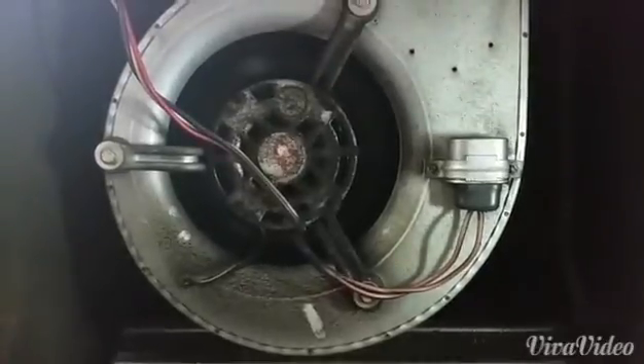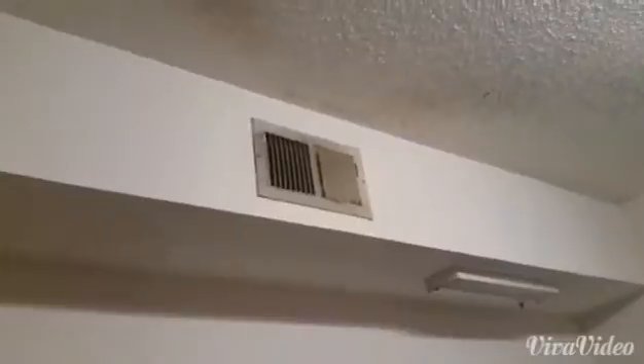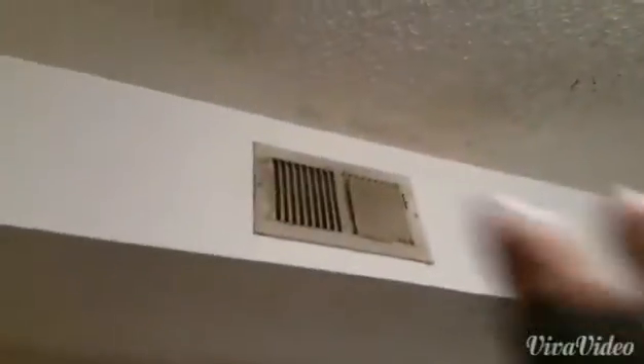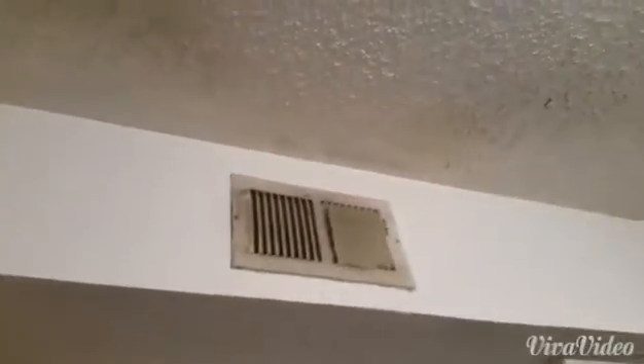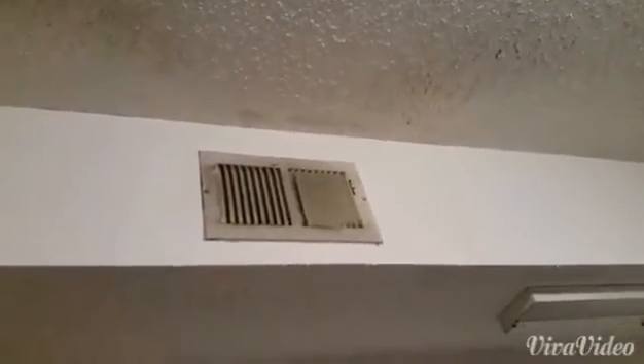And we have a complaint. Let's take a look at the complaint first and we'll come back here. Here we have one of the registers. You can see the debris coming from the register on both sides being thrown right along with the fin patterns there. So let's go back to the air handler and I'll show where I think the debris is coming from.